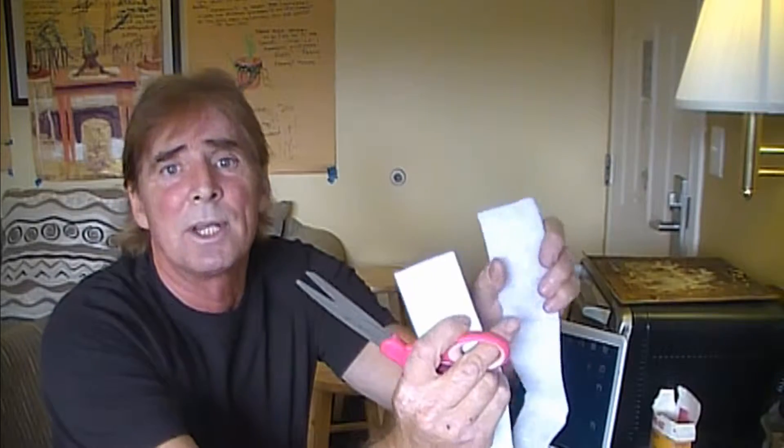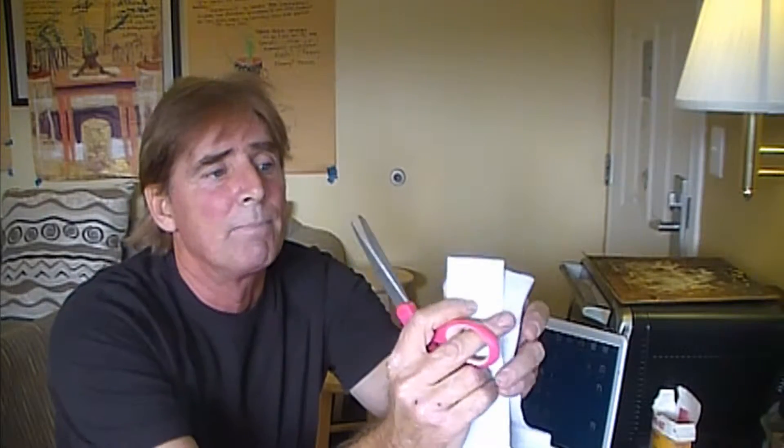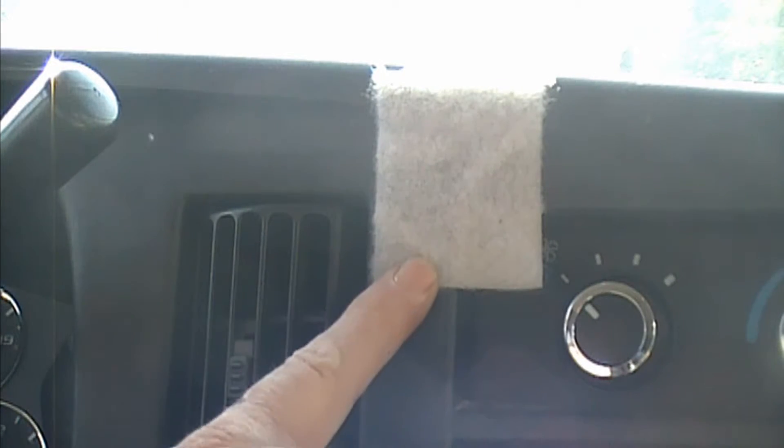A piece of velcro has two sides: you've got the furry side and you've got the hook side. Simply cut off about two inches just like this. This is industrial strength velcro and it's got a sticky back, so all you have to do is peel off the back and stick one side onto your phone. Then take the fuzzy side, peel it off, and stick it up on the dash.